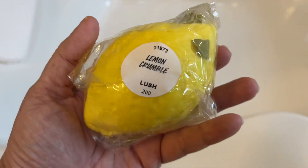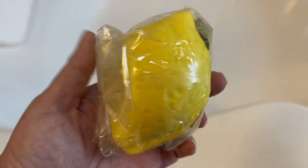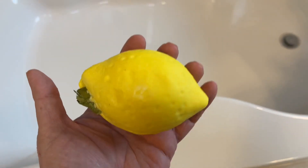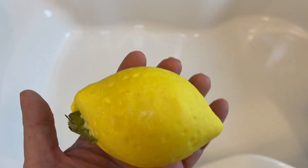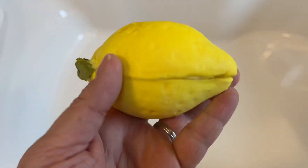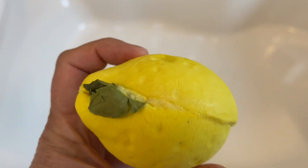This is a new Lush Cosmetics bubble bar called Lemon Crumble, and it's not a reusable bubble bar. It's a regular squishy bubble bar, and notice it has some cocoa butter in the middle. I didn't want to use this whole thing on purpose, so I just used enough to make bubbles, and you can see how much is left over on the side of the tub here in a minute.